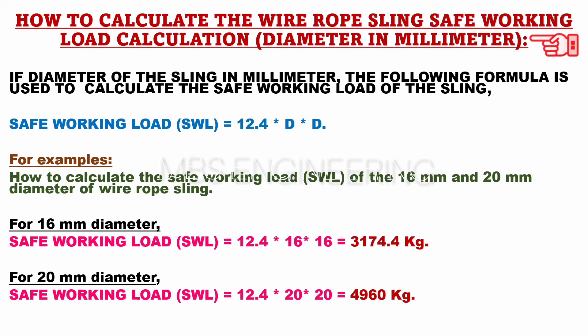We will be discussing how to calculate the safe working load, SWL, for wire rope sling materials. If the diameter of the sling is measured in millimeters, the following formula can be used to calculate the SWL or safe working load. SWL or safe working load capacity in kilograms is equals to 12.4 into D into D.